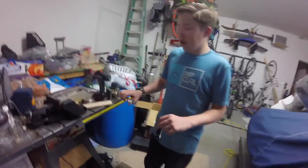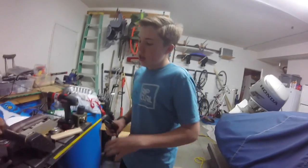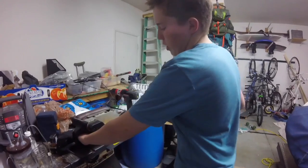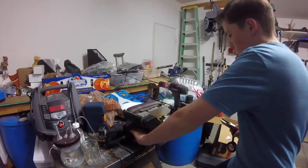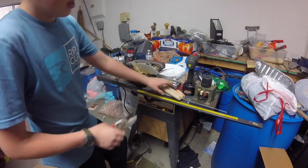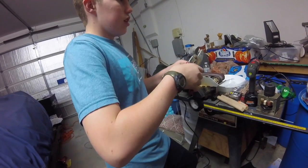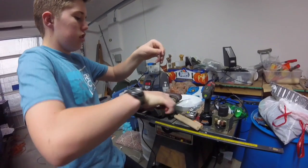We're going to use the belt sander. When you're doing this, you want to be careful — normally some are built into the table, but mine's not, so I flipped it around. You can hurt yourself. I'm going to hold the pieces on top, but what I found out is that you've got to tape these together while doing this if you're using a belt sander. If you're using normal sandpaper, you probably won't need to do this — sandpaper would have been quicker.